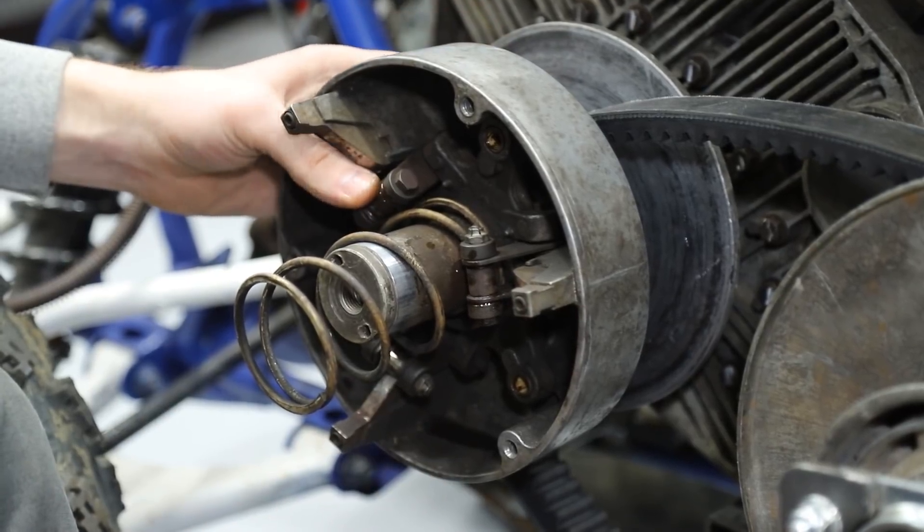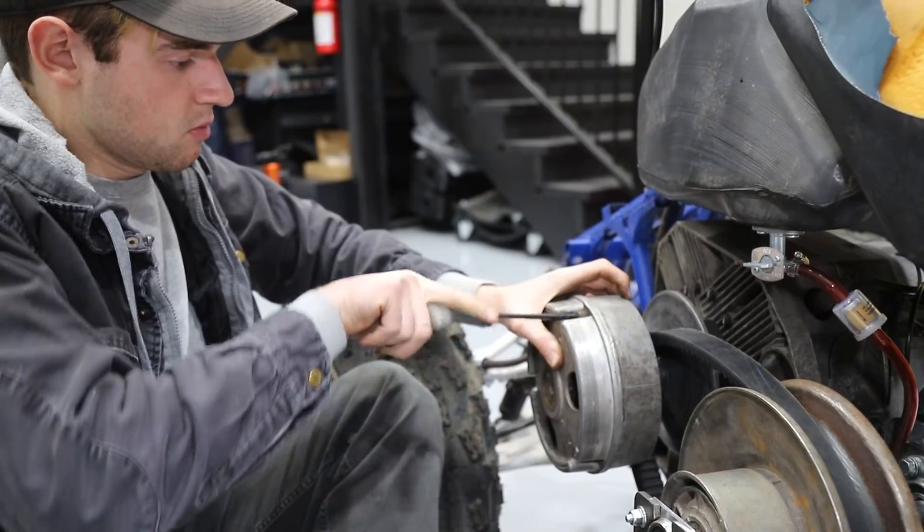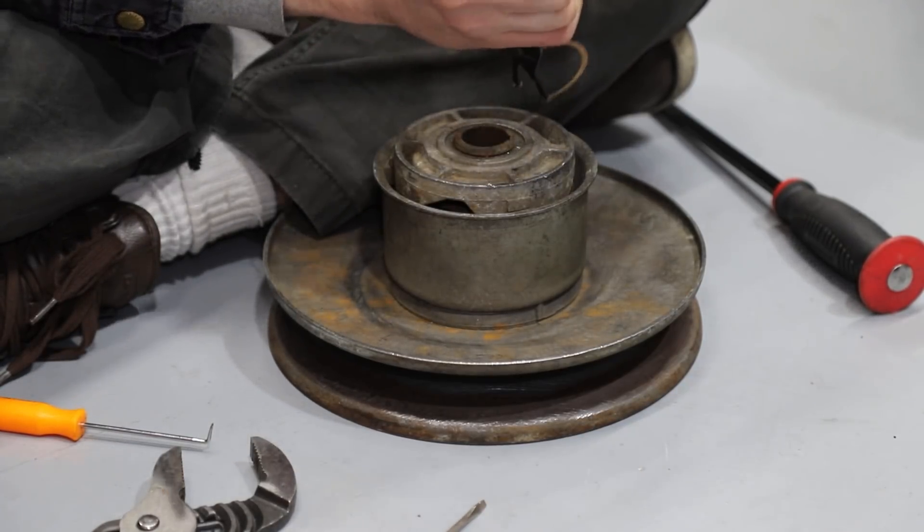All the rollers are cleaned up now — none of them are stuck anymore. We lubed them up and everything's working pretty well.